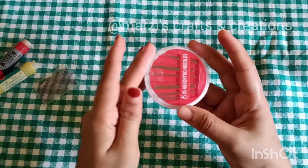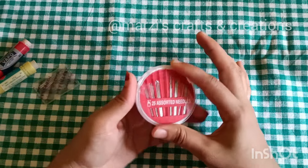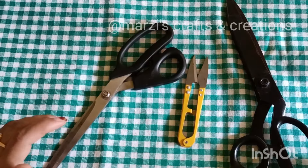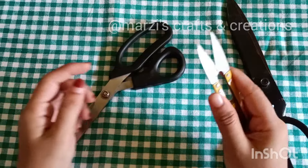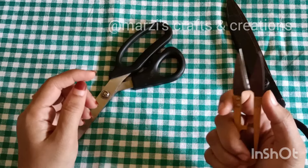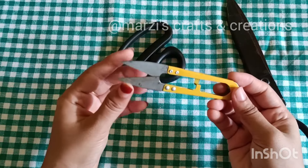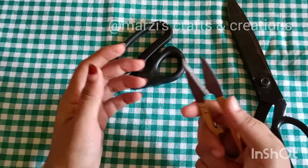Then you close it. You can use scissors — it will cut well. Here you can use a knife as well. Look at the scissors, how this finger is positioned. I hold the scissors for a little bit.